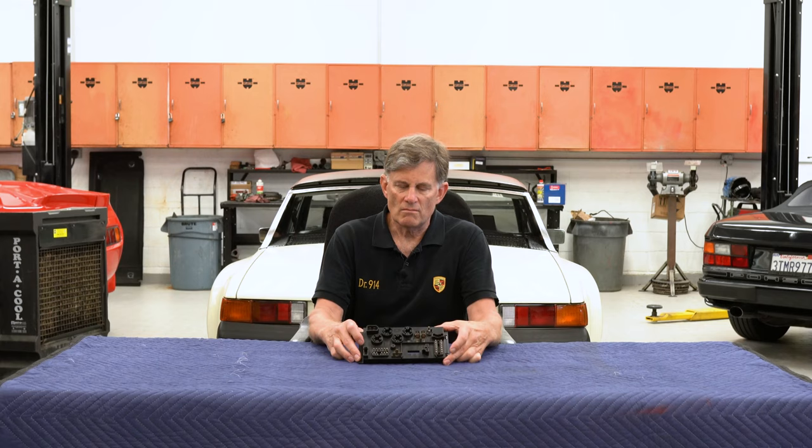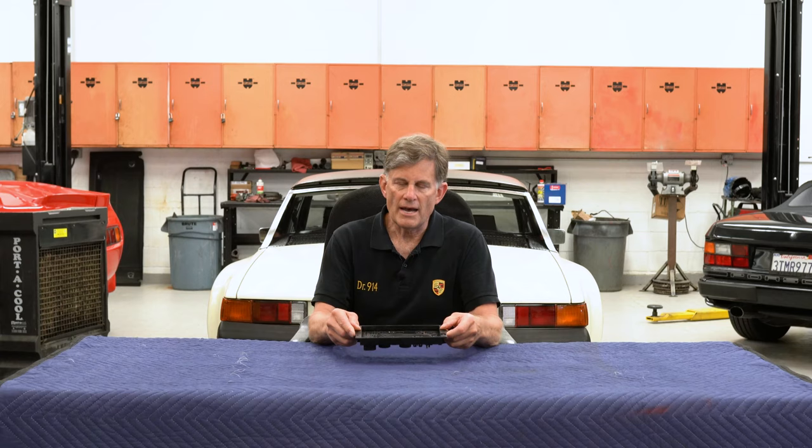Hi, I'm George Hussey, Dr. 914 from Automobile Atlanta, and today I'm going to give you a tour of the 914 engine compartment relay board. As you can see, I have one in my hand, totally stripped of all of its accessories, and I have the back of it exposed as well, so you can get a good look at both.